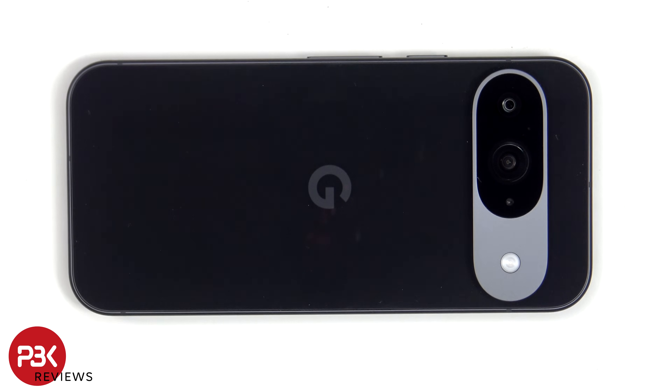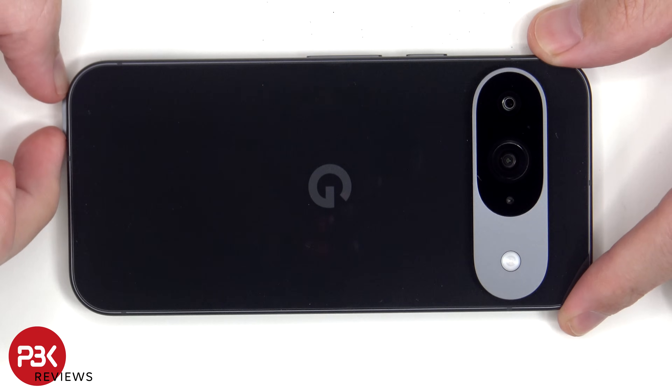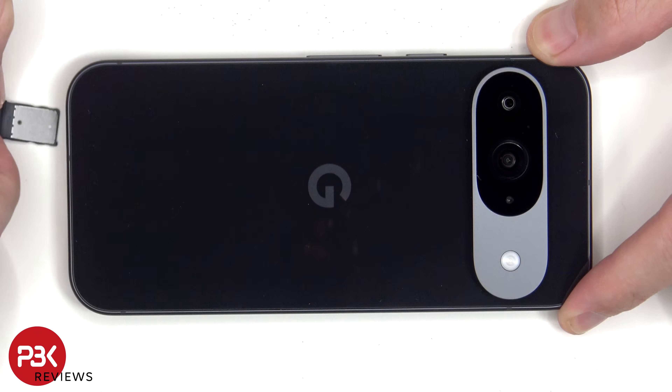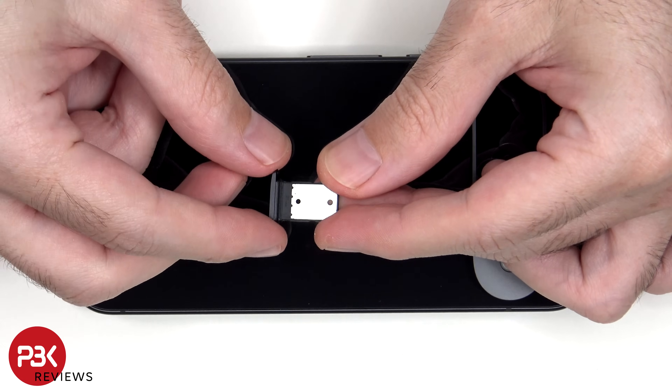To start off, the SIM tray needs to be removed. Looking at the SIM tray, we can see a black rubber gasket around the opening.